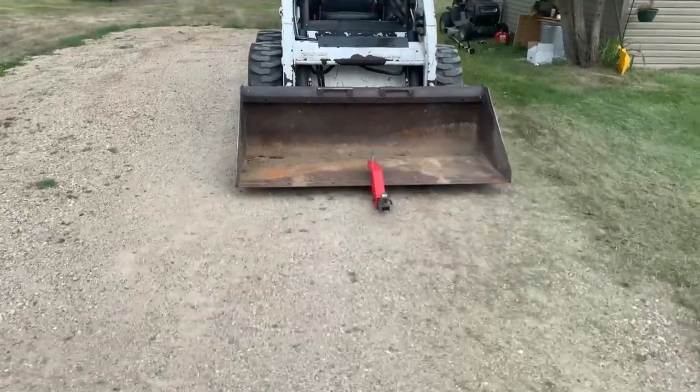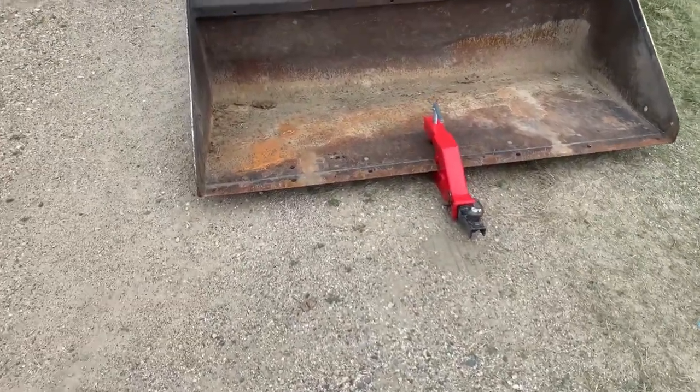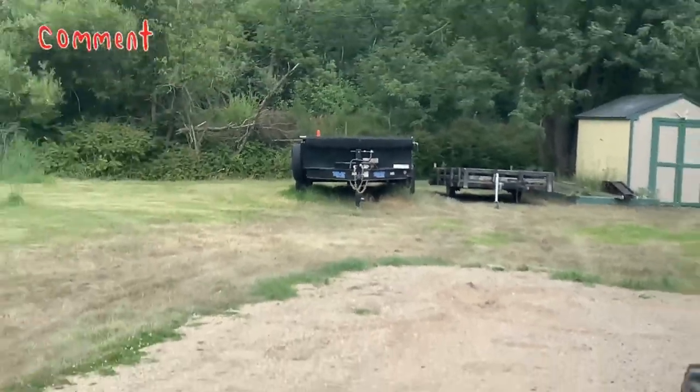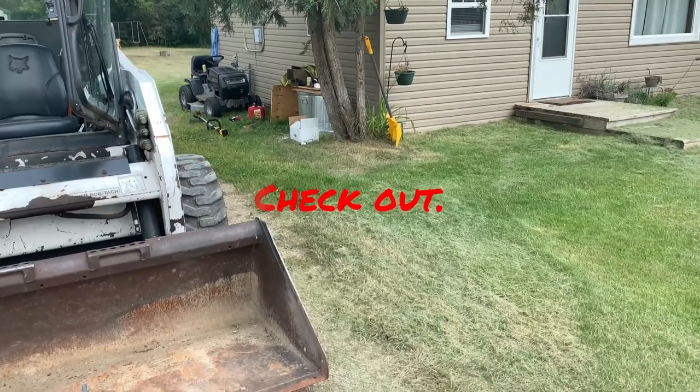It's only like $17 on eBay. Just clamp it on, why not? It works great for putting the stuff over there. The area is a little minimal, but make do with what you got.